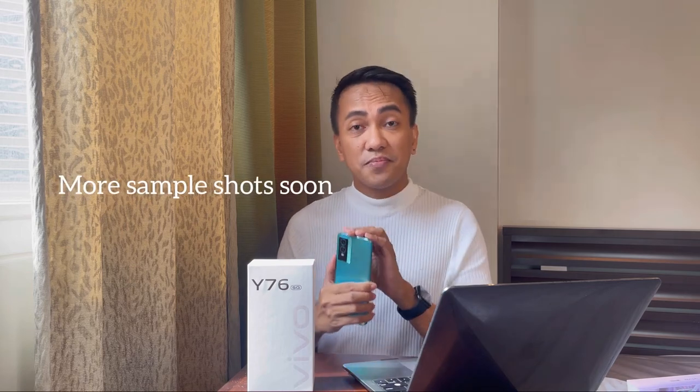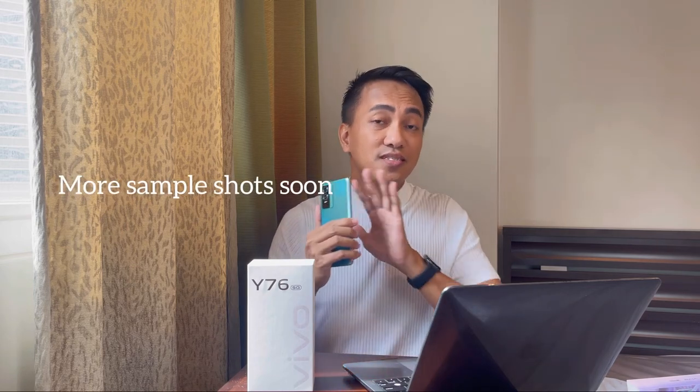In the next couple of days I'll be showing you sample photos taken from this Vivo Y76 so you'll see how amazing the camera is. That's it, guys — this is my unboxing. I'm very excited to use this over the week, and I will leave you a full specification of this Vivo Y76. Thank you so much for watching, bye guys!